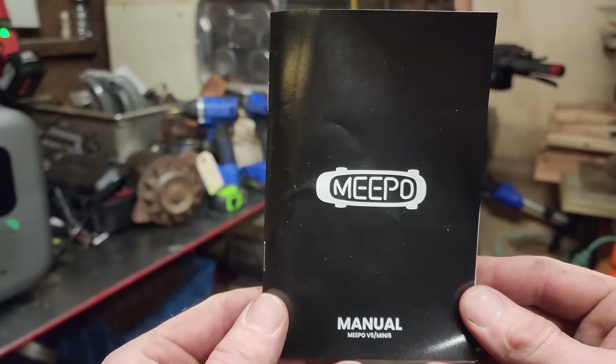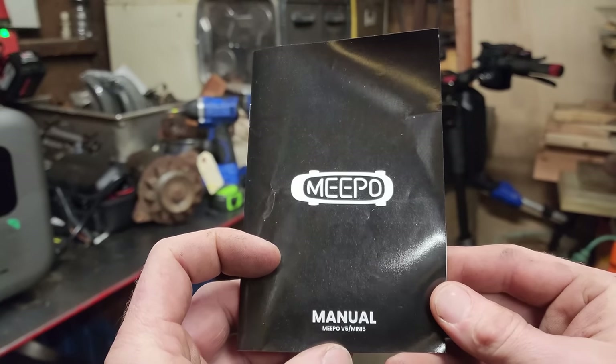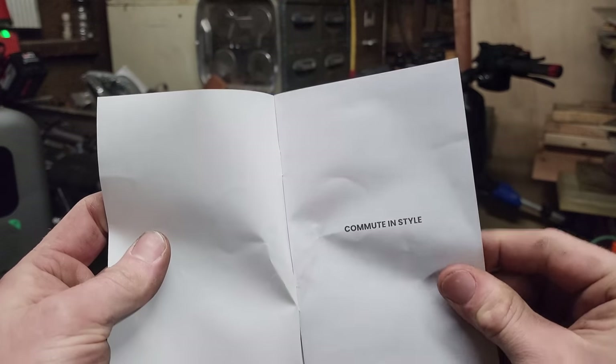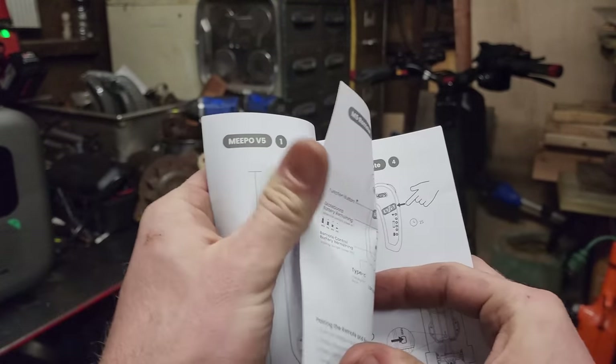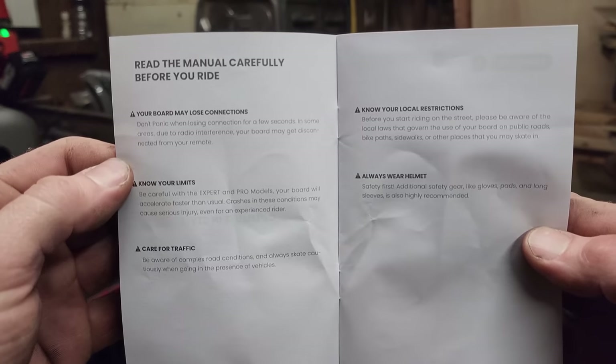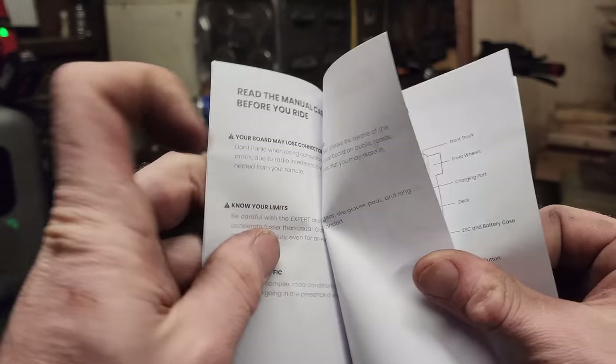No nonsense, no fluff — as usual at the end of these videos I flip through the manual. This is for the Meepo V5 and Mini 5. Pause if you want to read the pages. Check out meepoboard.com — link in the description below.